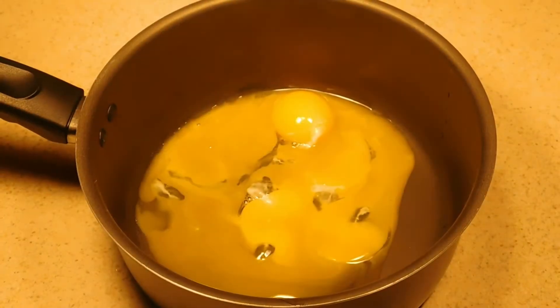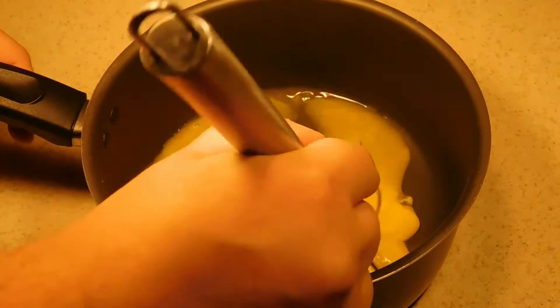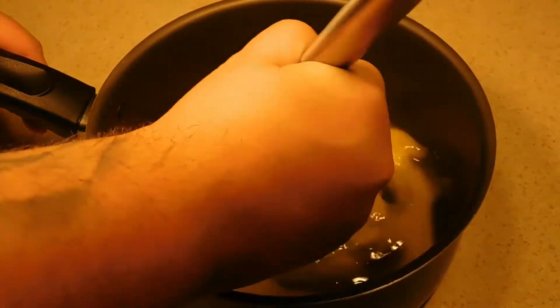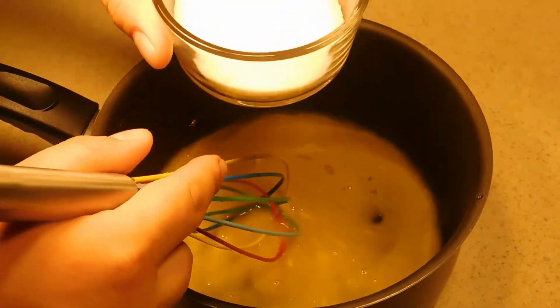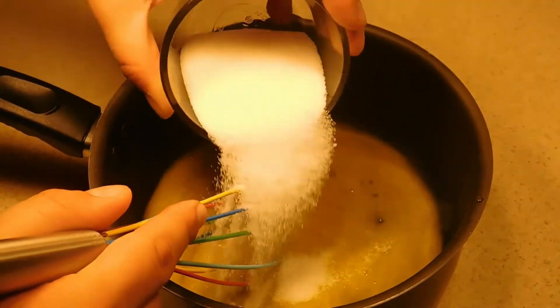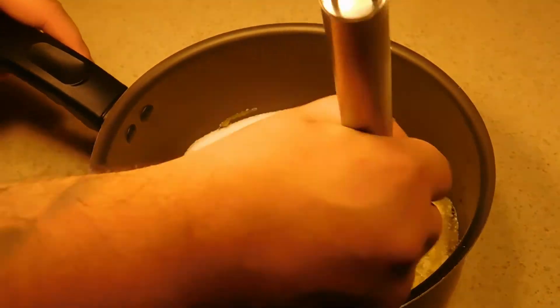Alright y'all, so we've gone ahead and set our egg whites to the side. We're just going to take our yolks and mix them up a little bit. Then we're going to take a third a cup of our vanilla sugar. Again, if you don't have vanilla sugar, don't worry — white sugar will work just fine.